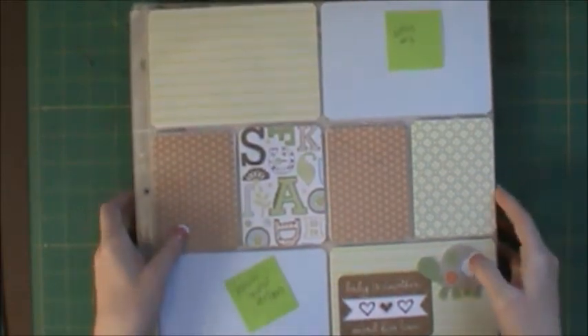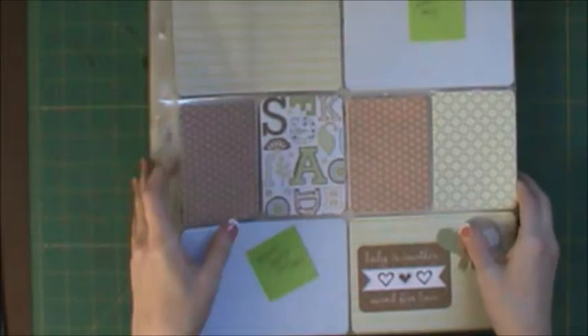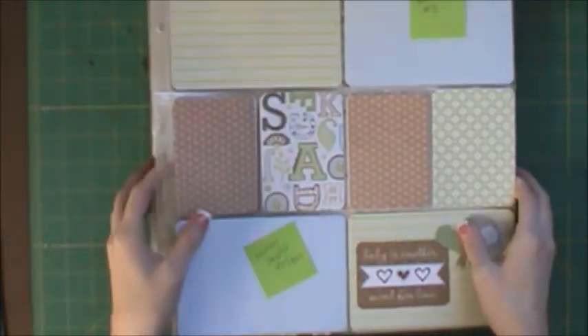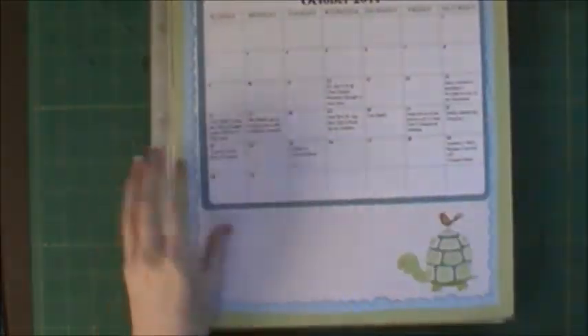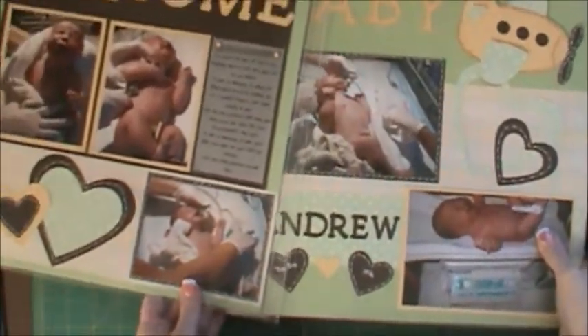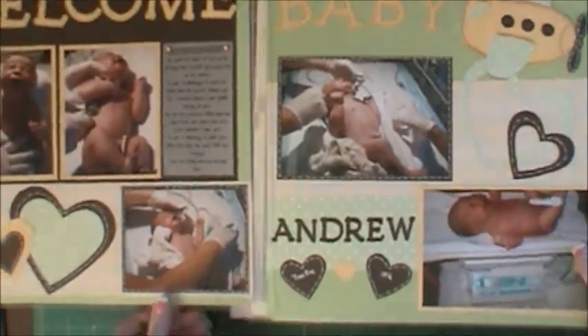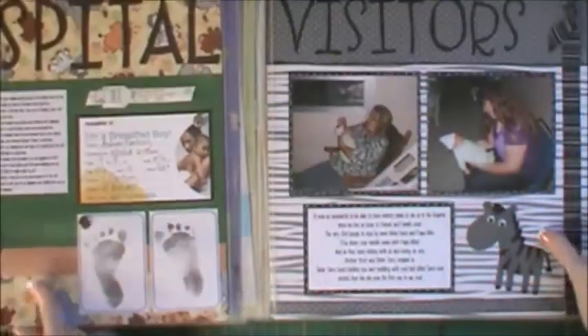I just got my stuff out this weekend and decided that I would work on Andrew's album. You guys have seen part of this — I'll show you how it started. I had this stuff done because you guys have seen me put together layouts, and you can see videos on me doing these layouts a little while back. So that's what I had.